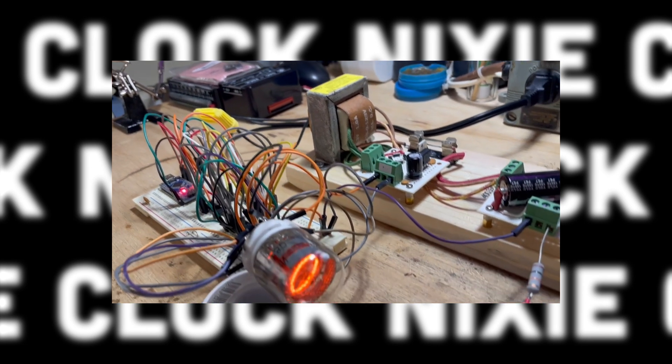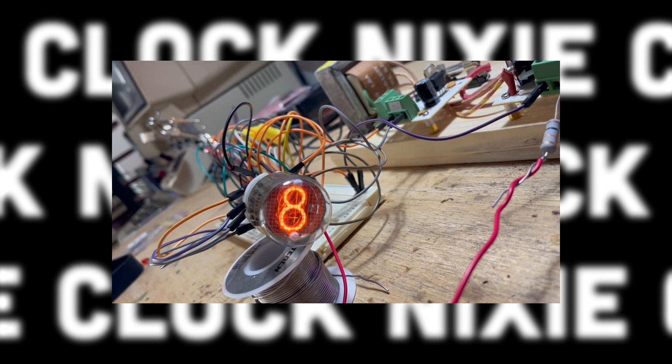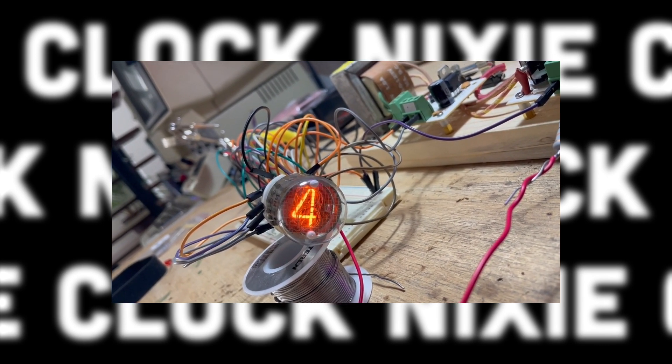I then set to testing a few Nixie Tubes I got off of eBay, just to make sure I knew how these things worked. I relied heavily on a few existing projects, which I will link in the description.